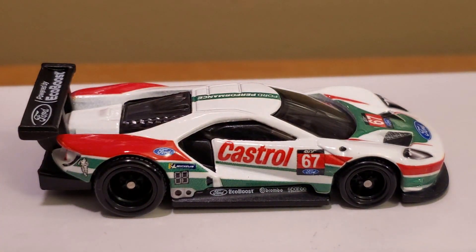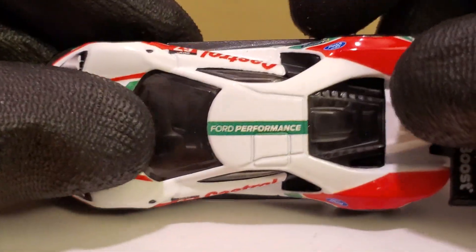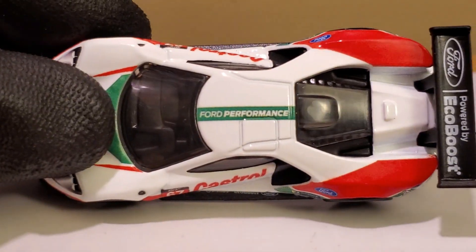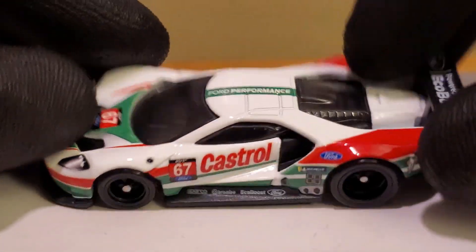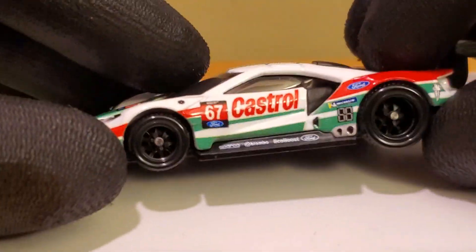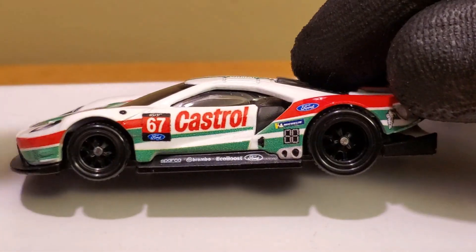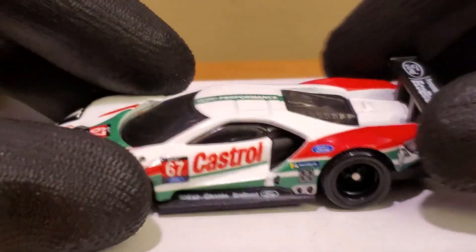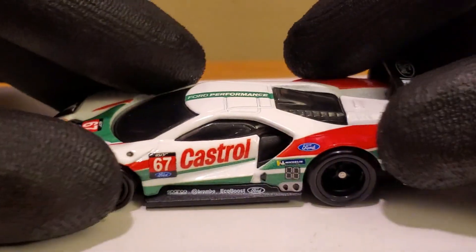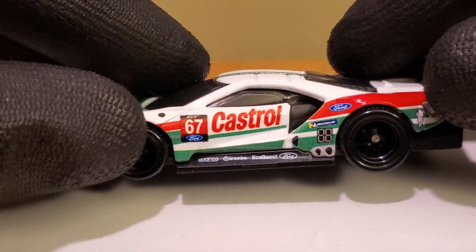A lot of people don't know that IMSA is all on the same network — NBC — which is like the prime motorsports place to go. A lot of people don't know there are IMSA diecasts out there, but Hot Wheels has been doing a good job of releasing some in their Car Culture waves. This one in particular is really cool with the Castrol livery. It's got rubber tires, and the rear tires are bigger than the front tires — that's pretty much a trademark for Hot Wheels performance GT cars.